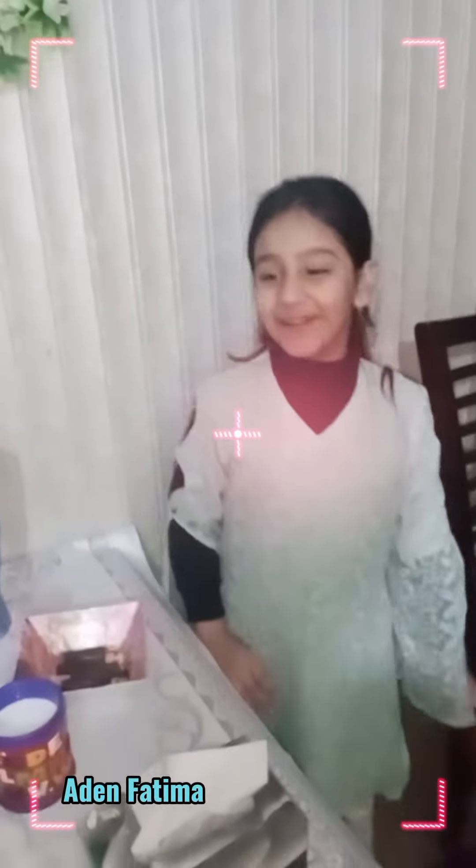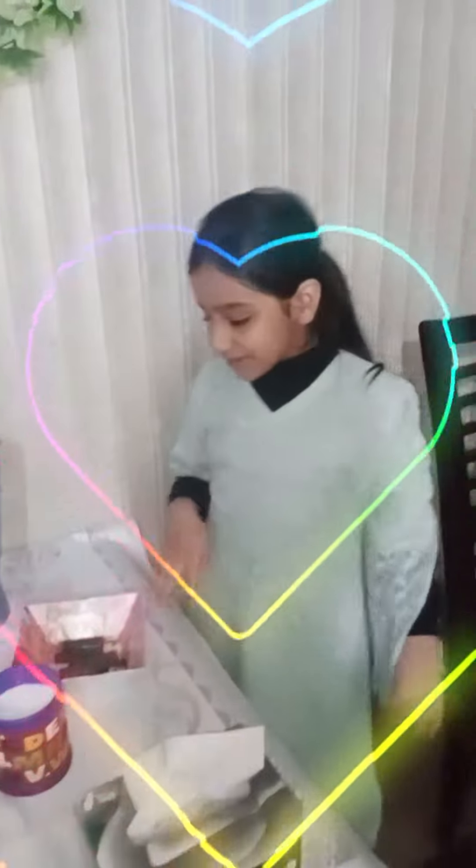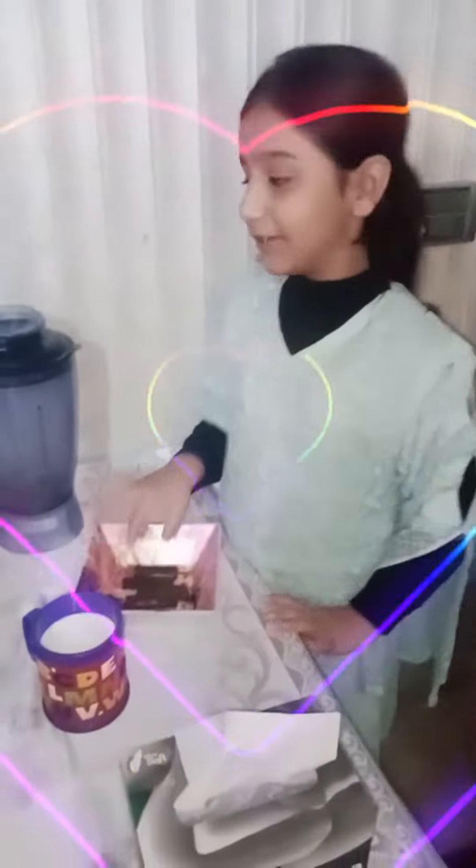Hello guys, Assalamualaikum. My name is Kim. How are you? I am almost fine. Now I am going to tell you about chocolate milkshake. First we have to open it.